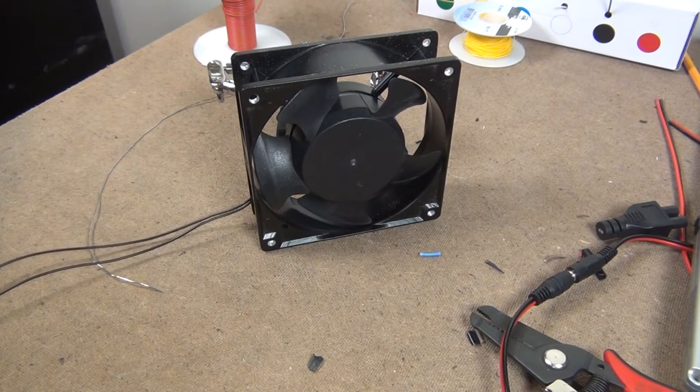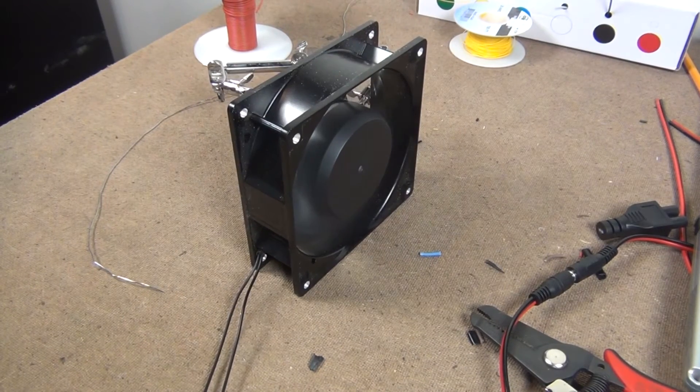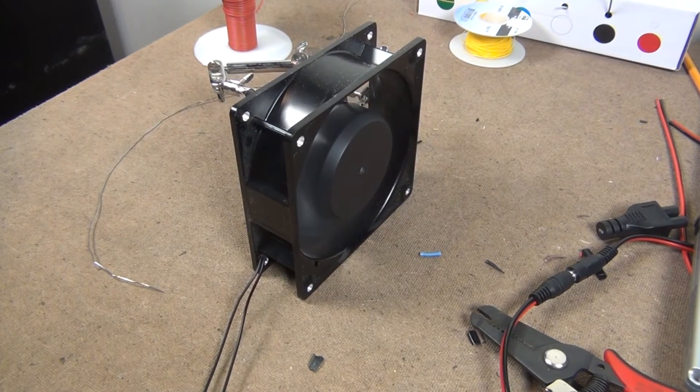Now let's just test to see if it works. There we go — working fan.